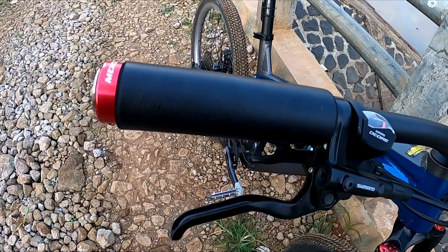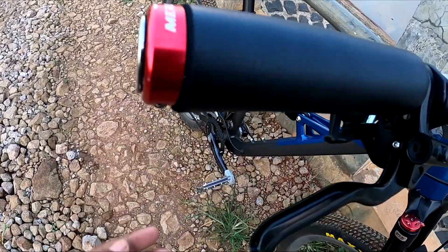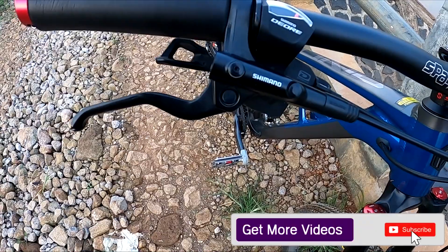Handgrip-nya Meroca, busa dengan endcap Meroca juga. Brake set-nya bawaan, mesin bawaan MT201.